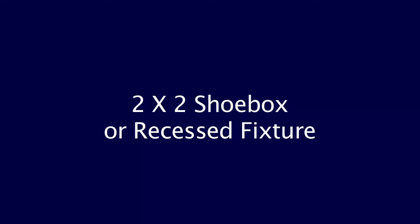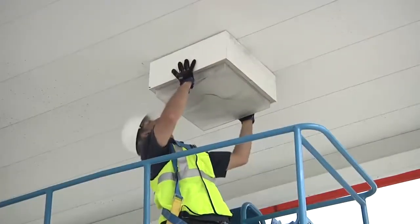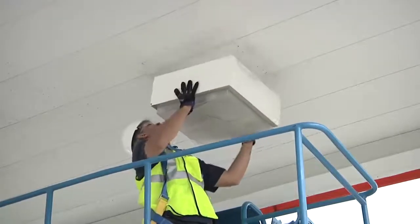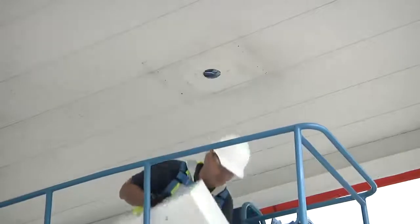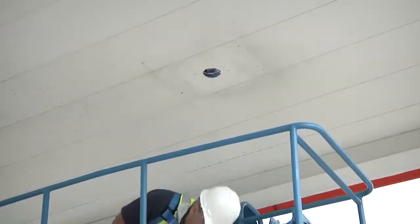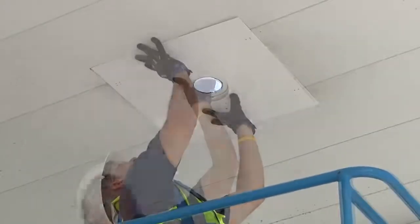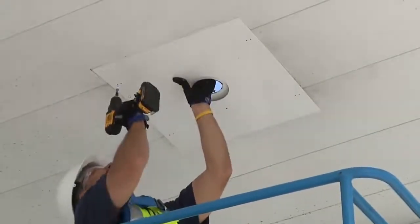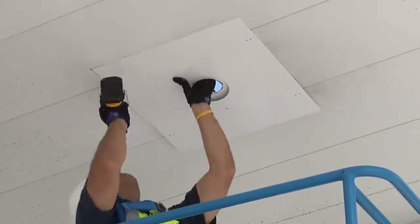2x2 shoebox or recessed fixture. You have two options with a 2x2 or shoebox. The preferred method that improves both the look and the lifetime of the light is to replace the old fixture. Disconnect the primary wiring and remove the old fixture. It is common for dirt, rust, or faded paint to discolor the canopy surface under the old fixture. A shoebox plate, which is sold separately, can be used to cover this. It may be necessary to create a new opening to center the light relative to the position of the original fixture.